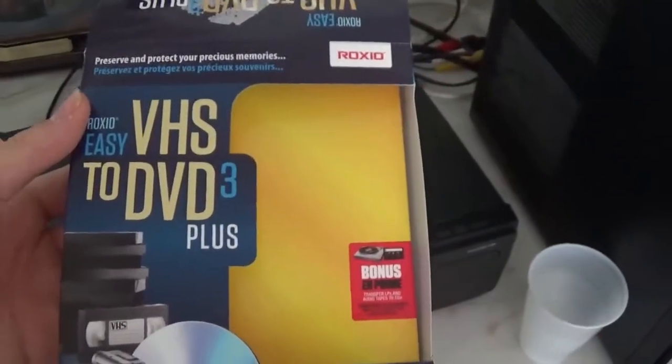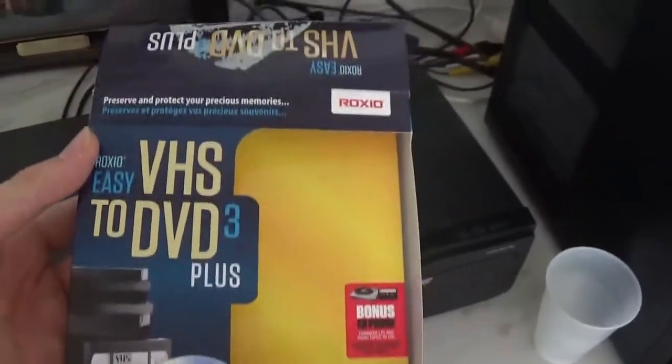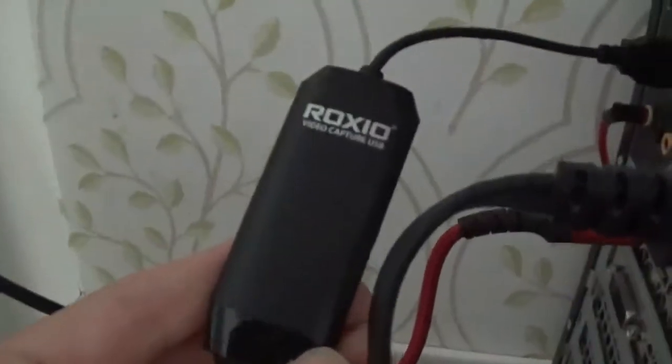Or a DVD burner, and it's pretty neat. So it basically comes in this nice little box and it comes with a DVD to install the software, or you could use the link that it provides to download it. Basically what it is, is a nice little device that looks like this.